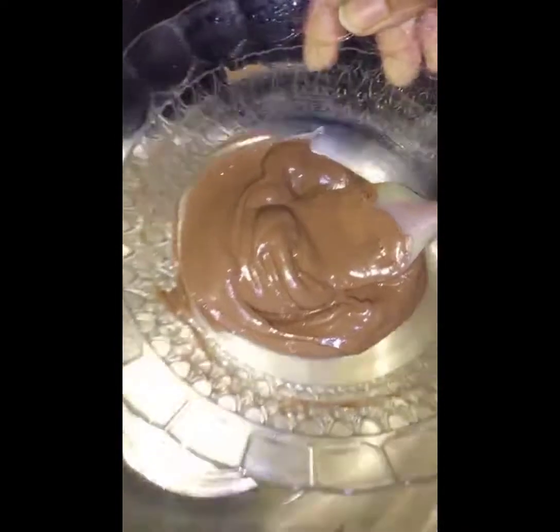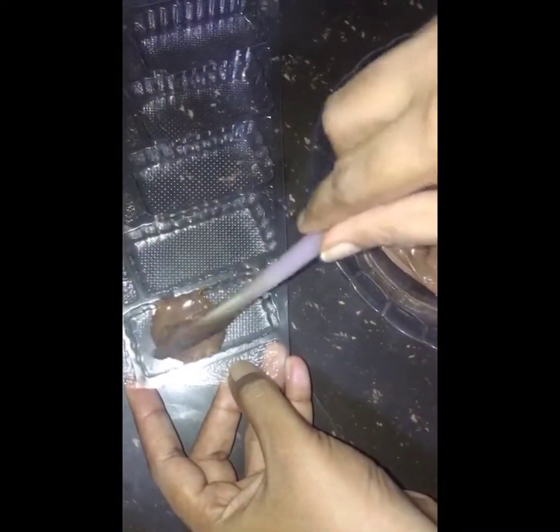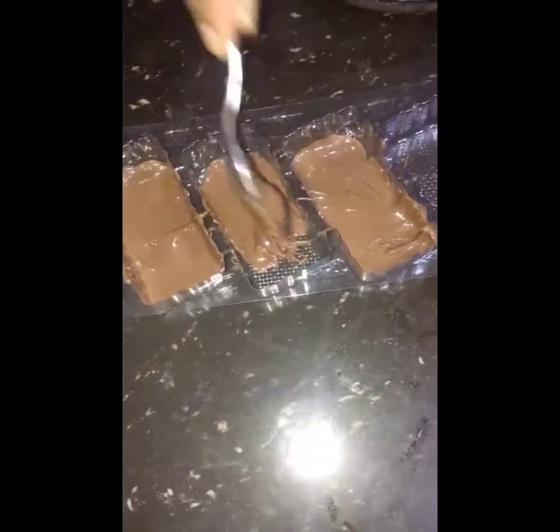I will then add the melted chocolate to the mold with the biscuit bar. I will add a chunky chocolate mold and fill the plate with a little chocolate.